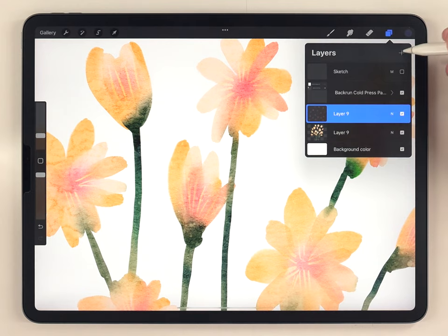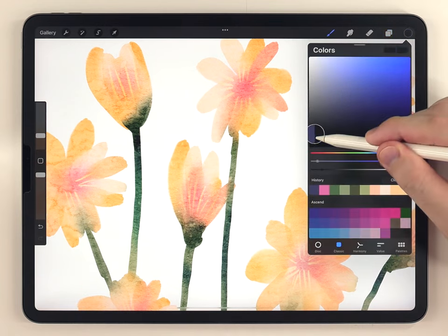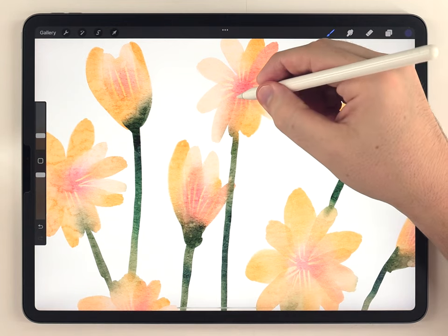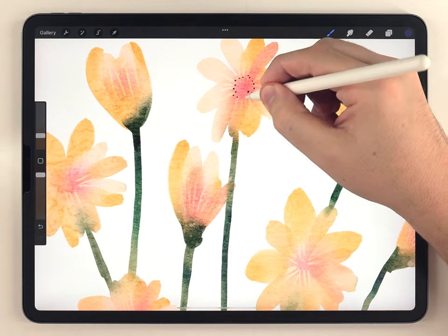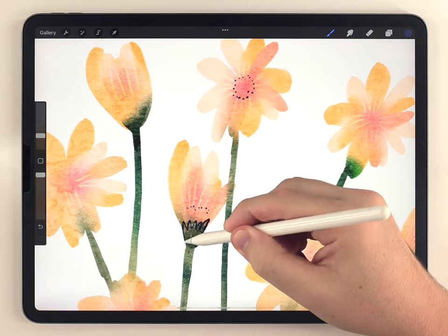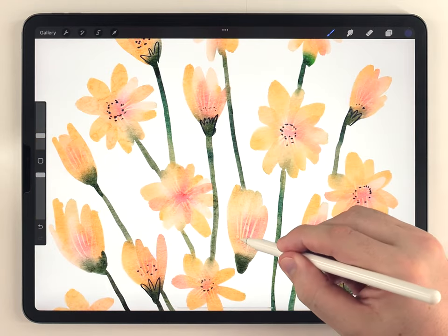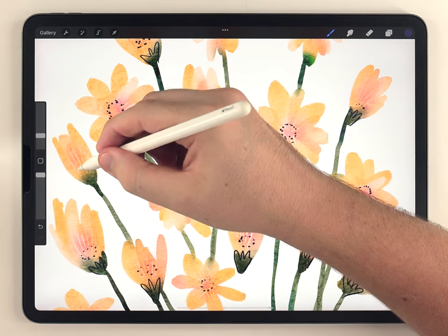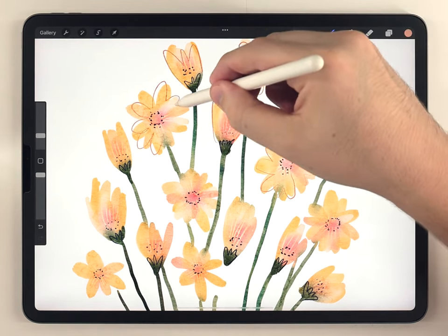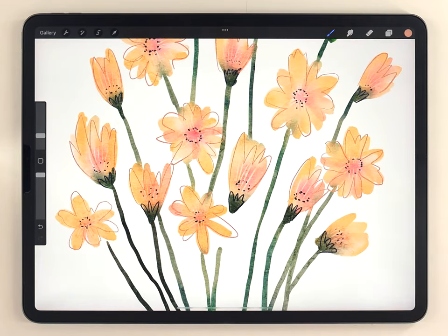Next I'll start adding some line details on a new layer above everything. I like to use a really dark blue tone instead of black. For the brush I'm going to use the Forrester fine liner. The details on these flowers are really simple — just a circle of dots, and on the sideways flower a few dots plus a little detail on the end of the stem. For these flowers I think it looks nice to add a light orange outline as well.